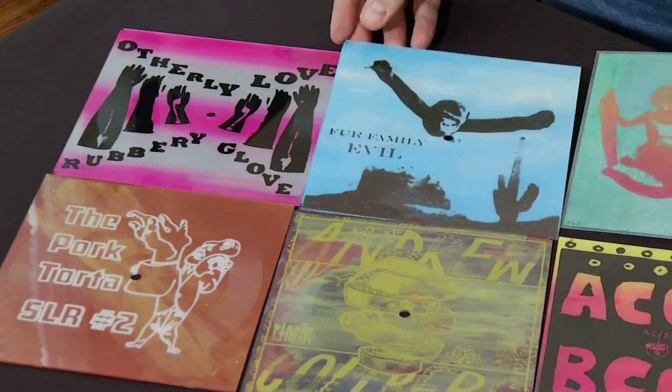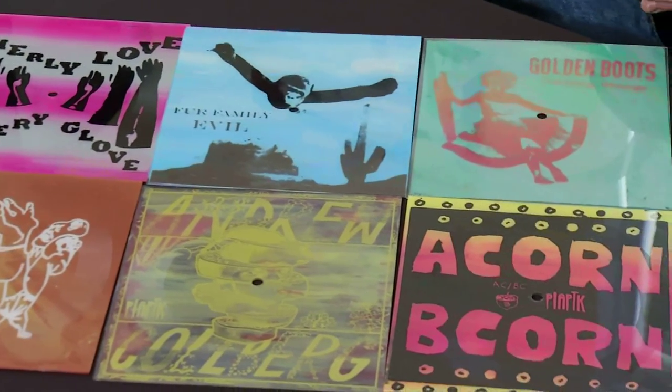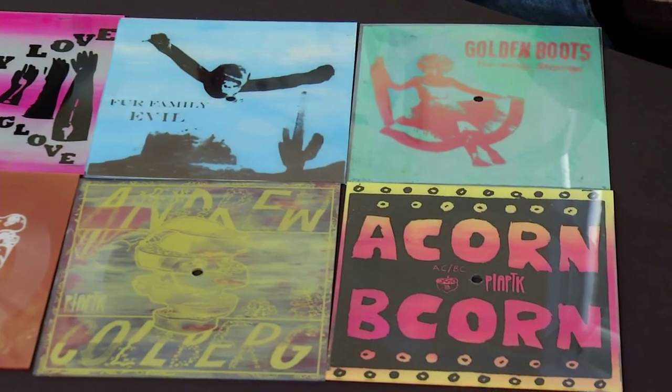I made them as tour merch for them to take. So we silk screened the B side with three or four layers, and everyone's a little bit different.